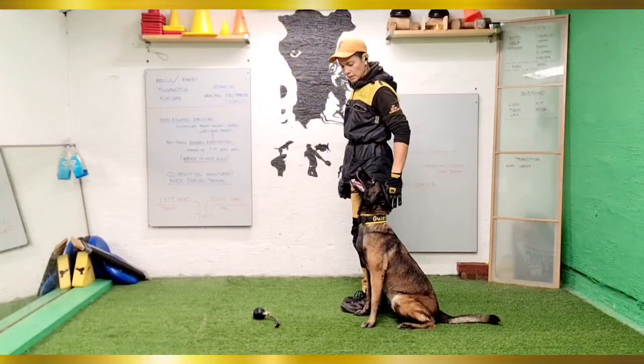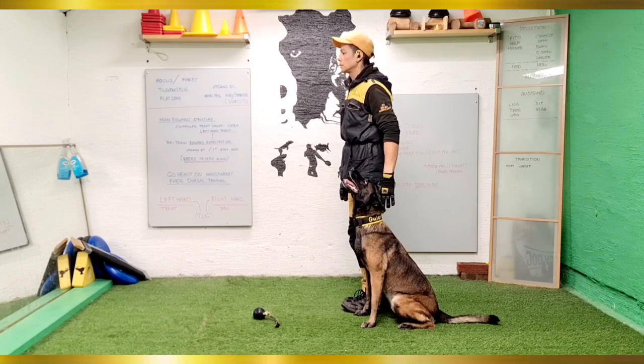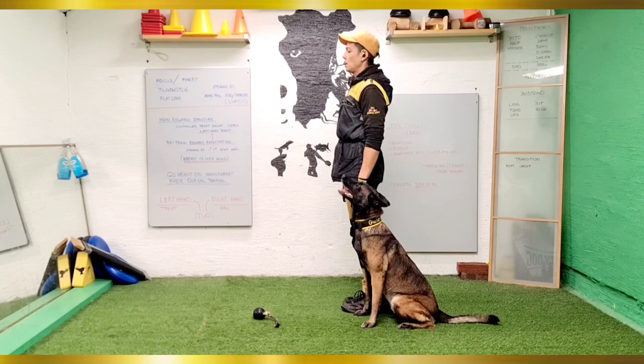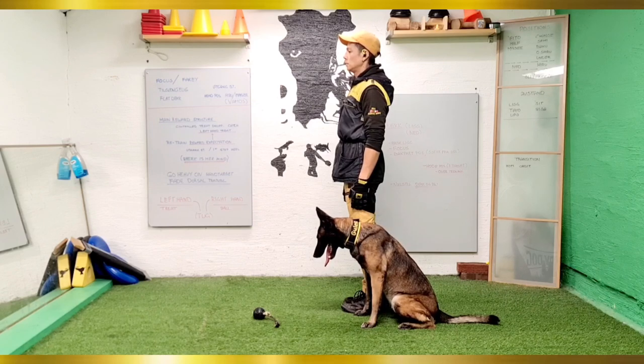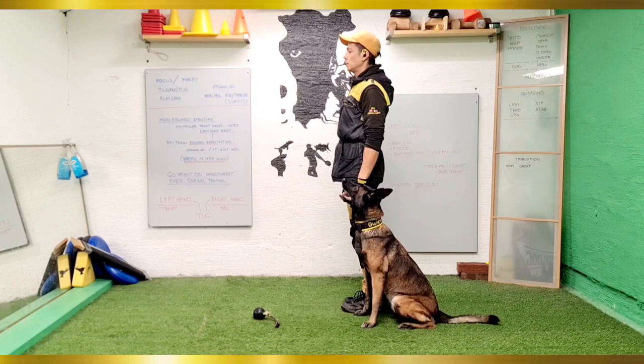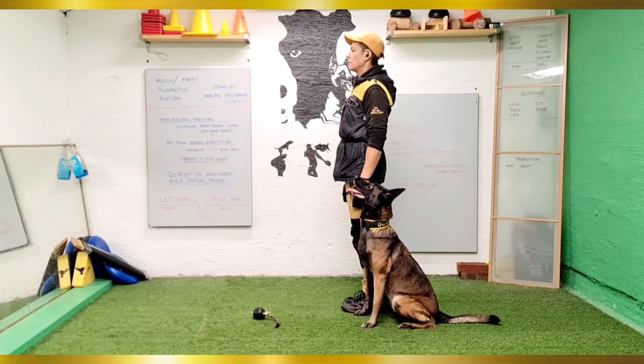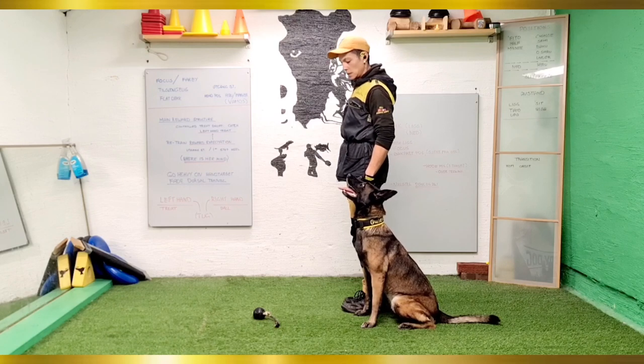Now that I have set her up for success, I apply the same training in the heel start position where I'm standing. I want this to be a good spot for my girl, as often people nag their dogs far too much on this position, making it a hot spot for conflicts. Also, in this position I actually avoid eye-to-eye contact with her as much as possible, as I want her attentive in this spot and I want her focus on me and not vice versa.